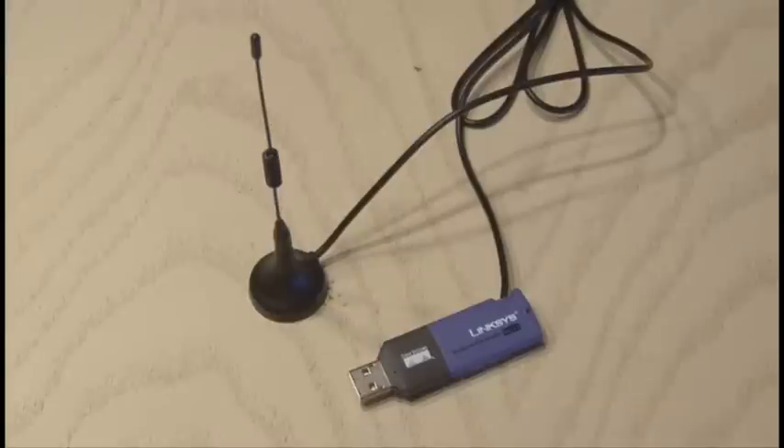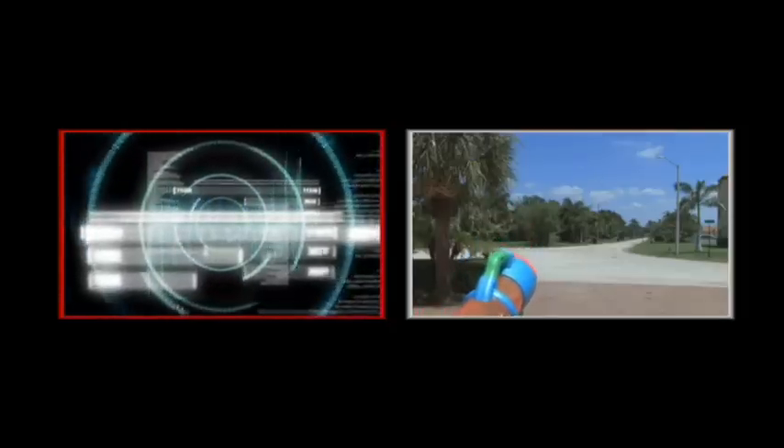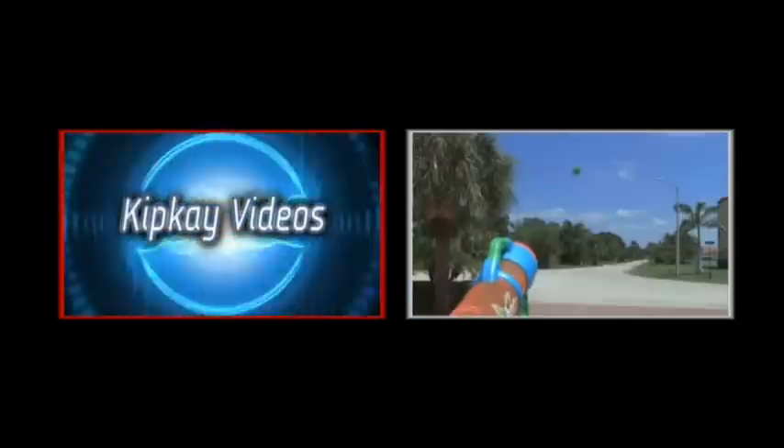And that's how to do the Bluetooth hack. For more Kip K videos, click the box on the left. And for more fun hacks and mods, click the box on the right. Thanks for watching, and we'll see you next time.